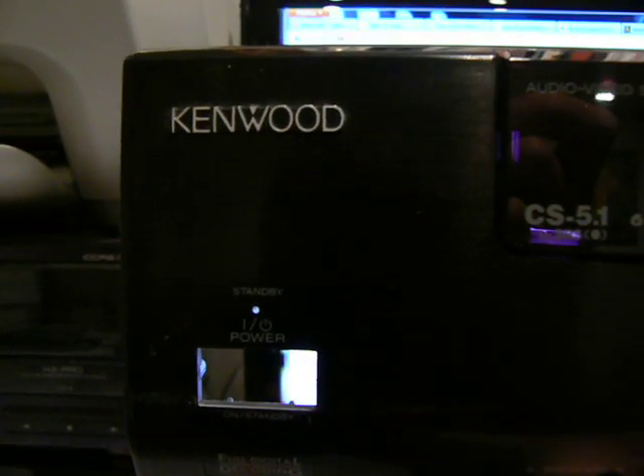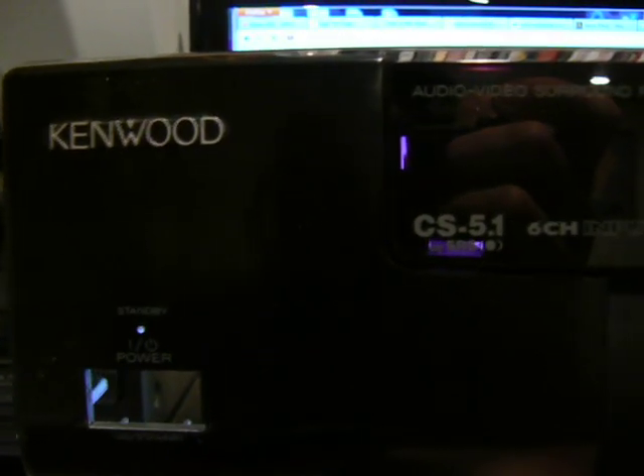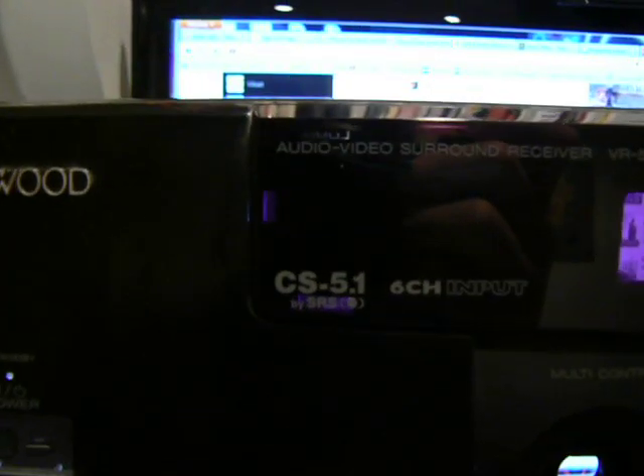This video is about the attempted repair of my Kenwood Stereo Receiver, model VR507.